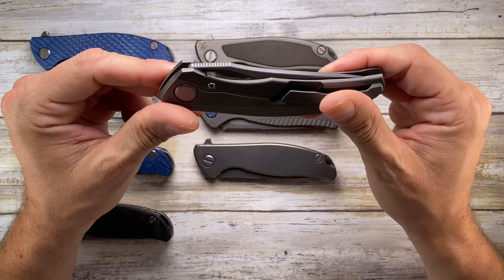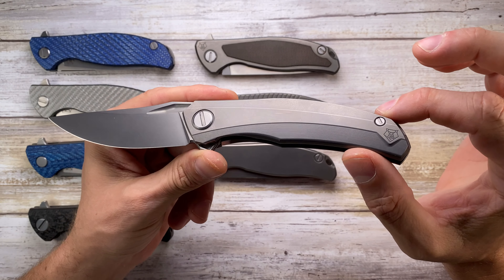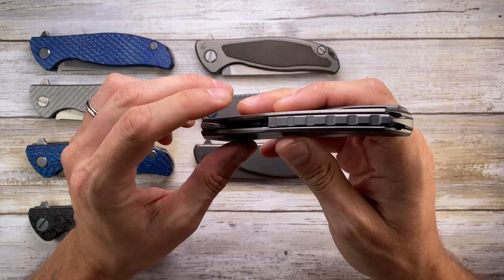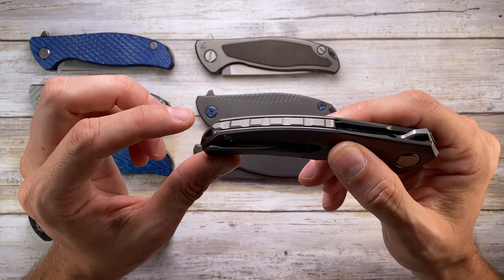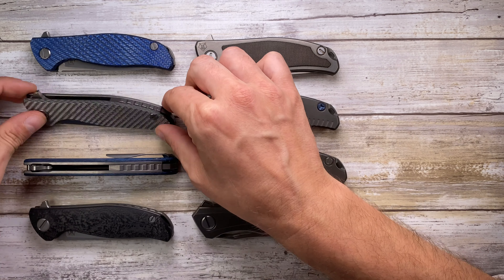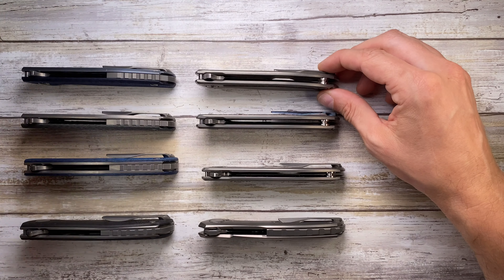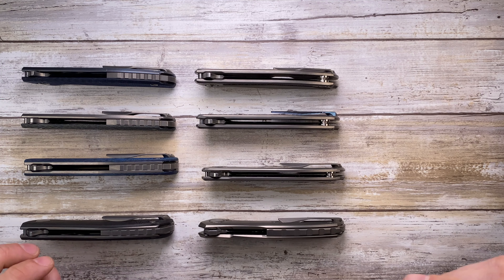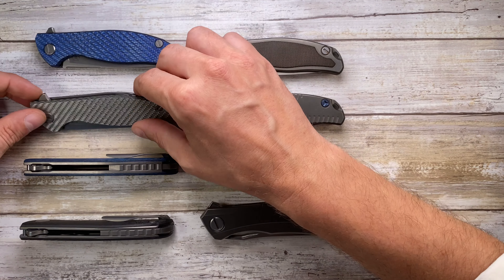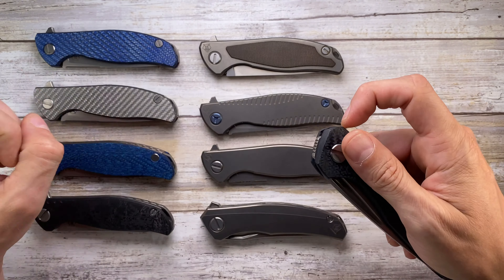Also a titanium frame lock, you find the beautiful Quantum. It's a Persian-style blade with really crazy milling going on. The clip is fantastic, and there's a nice backspacer with an integrated lanyard hole, whereas the F95 only has standoffs. The F3 and Hattie both have backspacers. You can see the difference from the top — the backspacer of the Quantum is just fantastic. We also have the 111, which is a big boy.